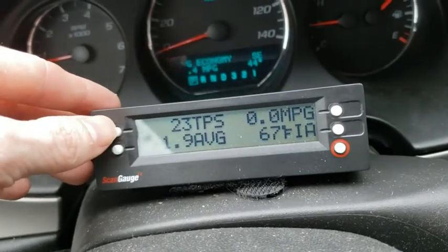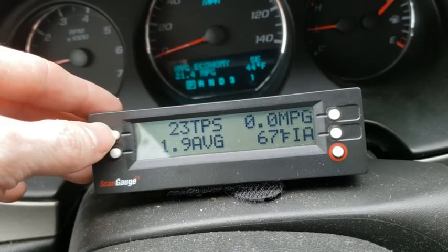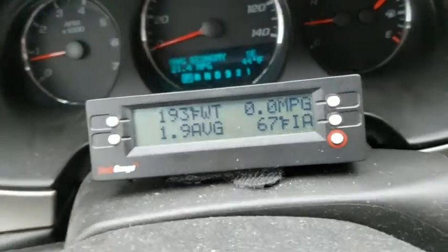There's also throttle position sensor, but that's not very accurate if you have drive-by-wire or electronic throttle control. If you have an older-style throttle cable, it should be more accurate. I'm not using 23 percent throttle just to idle, so it reads wrong. When I floor it, it only shows about 70 percent - it's just inaccurate on this vehicle.